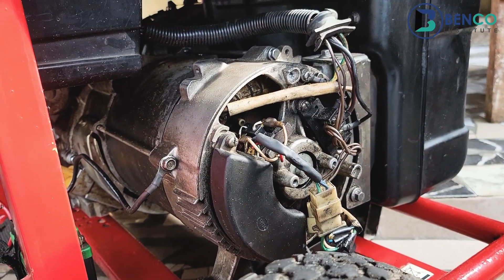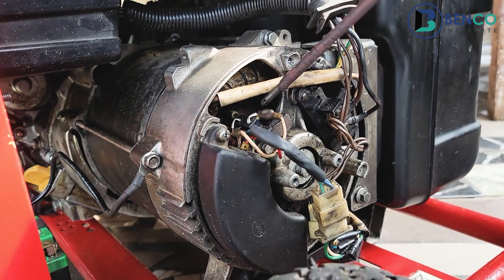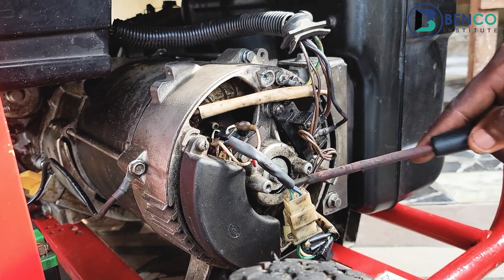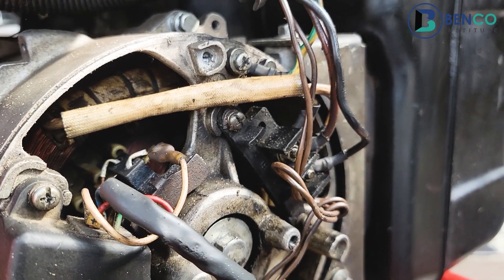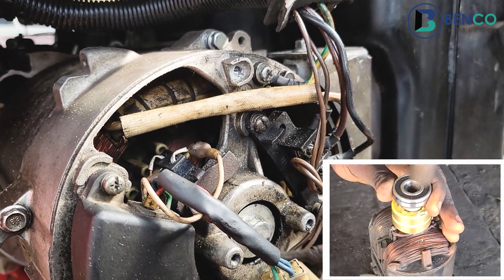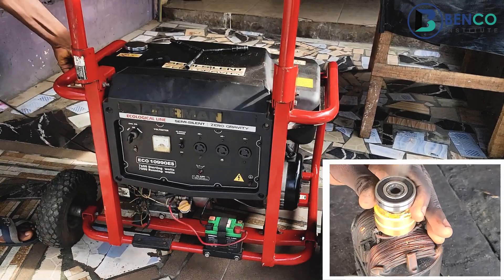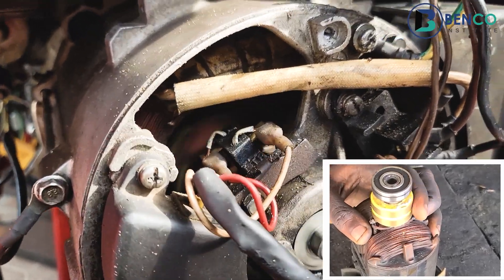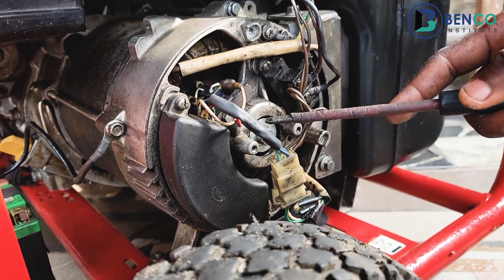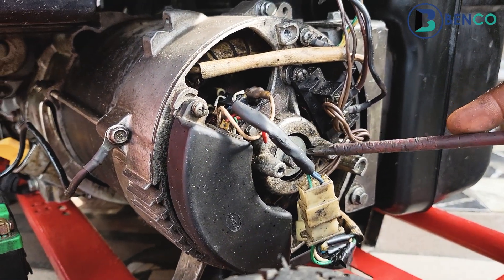Another component to take note of — outside the rotor, the stator, the commutator, and the brush — is the bearing. The bearing basically helps in the rotation of the alternator, or the rotor rather. Without the bearing, the rotor would not be able to turn. You would notice when I pulled the cord that the rotor was able to turn because the bearing is safe and in good position. If the bearing is bad, you would discover it's difficult for the rotor to turn, and sometimes even when the rotor turns, it makes a loud noise.